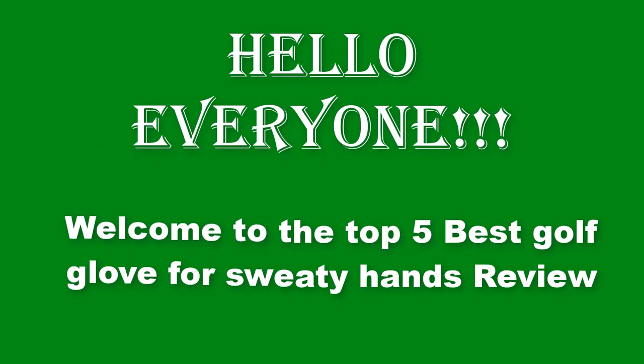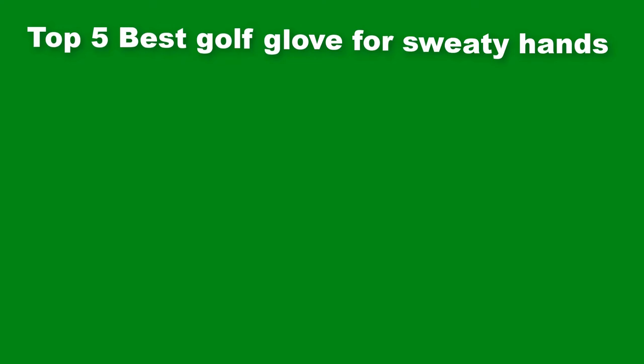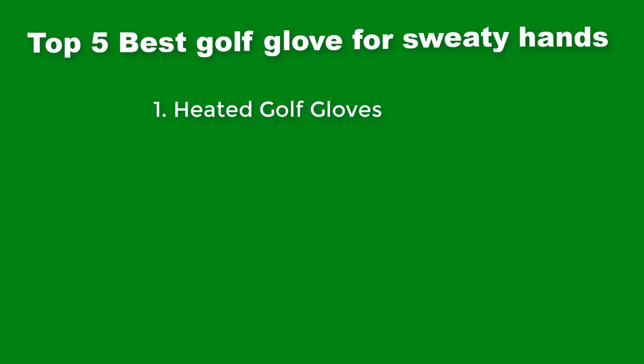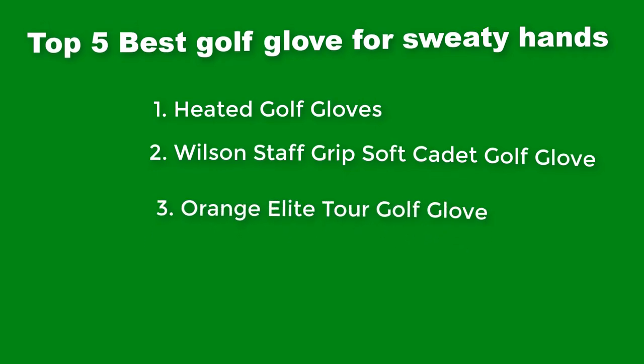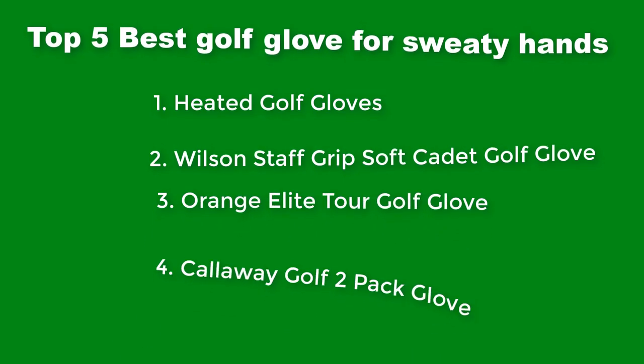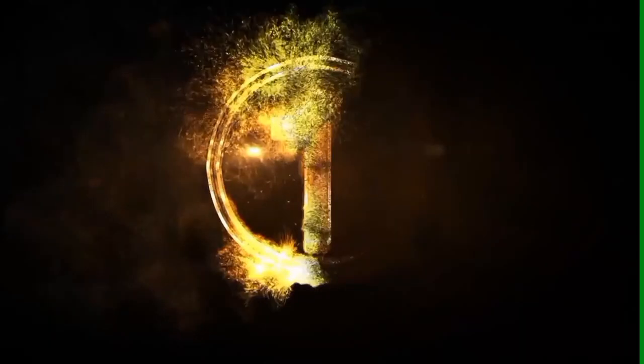Hello everyone. Welcome to the Top 5 Best Golf Glove for Sweaty Hands Review. The top 5 best golf gloves are: Heated Golf Gloves, Wilson Staff Grip Soft Cadet Golf Glove, Orange Elite Tour Golf Glove, Callaway Golf 2 Pack Glove, and a GGS Golf Package of 12 Golf Gloves.